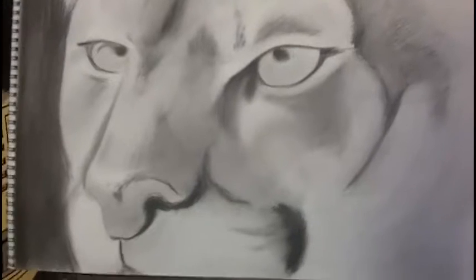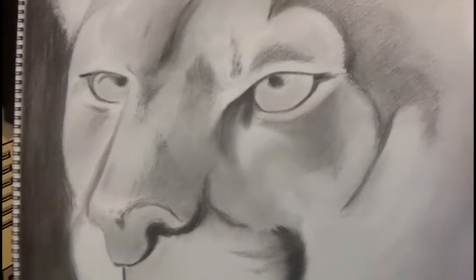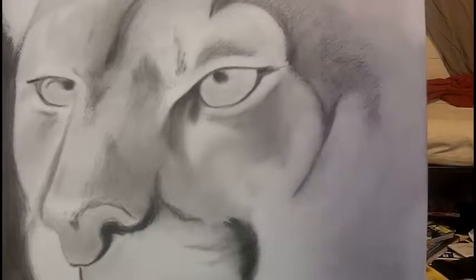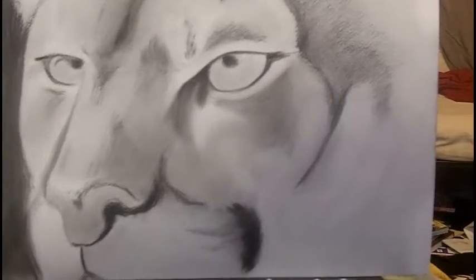All right everybody, I haven't shown any artwork in a while, so I thought I'd quick share a sketch that I'm working on. This is a sketch of a mountain lion, or cougar, depending on your orientation.